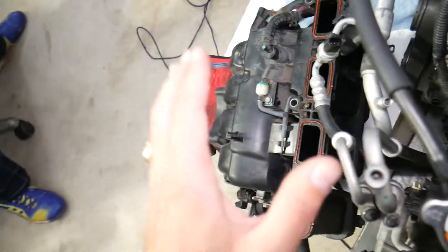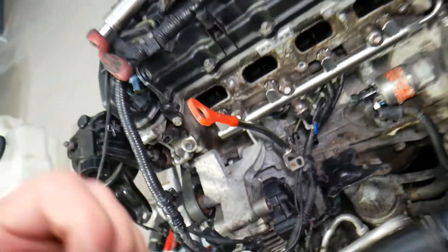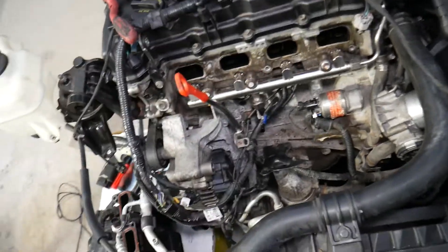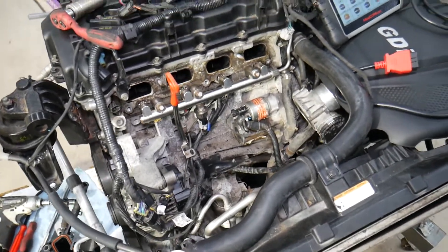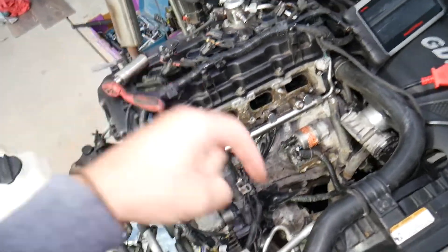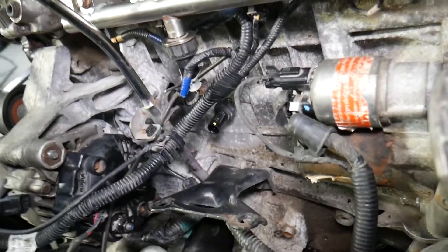A common mistake people make before getting to that point: when removing the intake manifold, always disconnect the car battery first. You have positive wires for the engine starter and the alternator — if you touch those with a tool, you can burn the electronics, engine computer, and modules, which can cost thousands of dollars. On modern cars, it also really matters which battery terminal you disconnect and reconnect first. If you do it wrong, you can cause damage to the electronics. I'll put a link in the description to a video explaining the right way to do that.